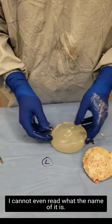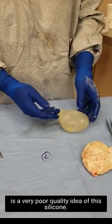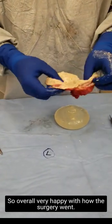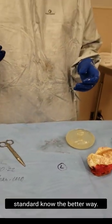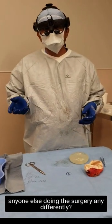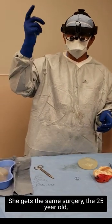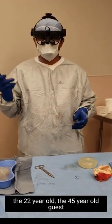Just by touching the wall you can see this is a very high quality capsule with the silicon. Overall very happy with how the surgery went — another en bloc, the gold standard. I cannot imagine 20 years from now anyone doing the surgery any differently. En bloc, the gold standard — no need for drains. A 68-year-old female gets the same surgery that the 25-year-old, the 22-year-old, the 45-year-old gets.